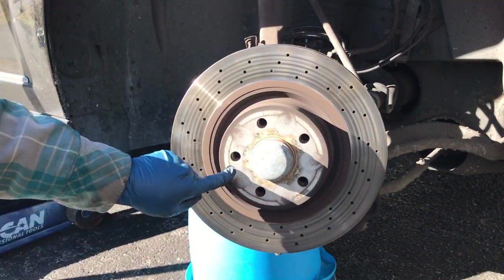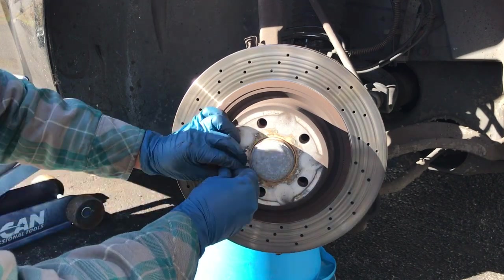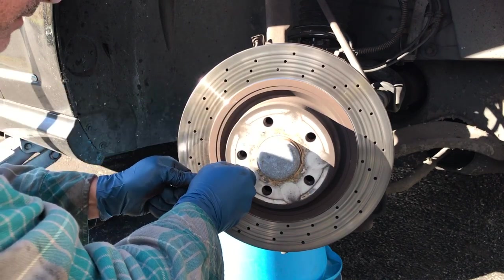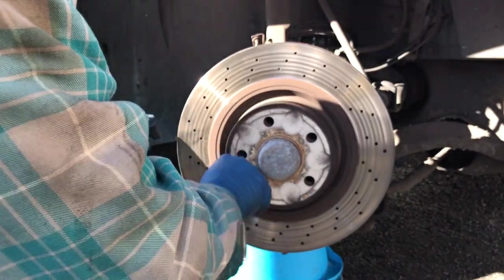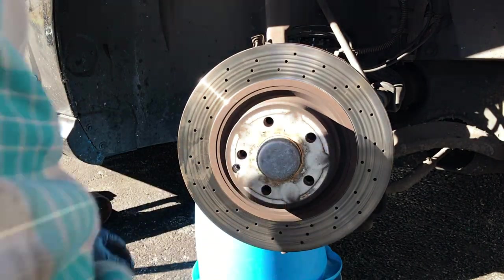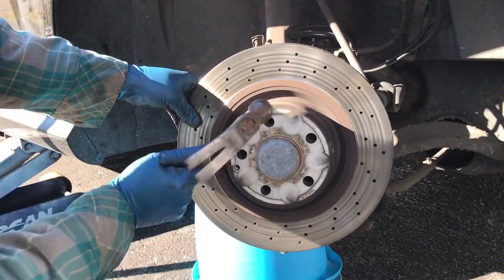Next thing we got to do is take this rotor off. It has this little hex screw here — I got this socket for it. Bang it in there just to get it loose, just throw a wrench on there. I got lucky, it was only a quarter inch but it came right out. I had to bang this around a little bit but it came right off.